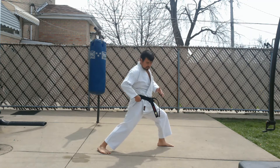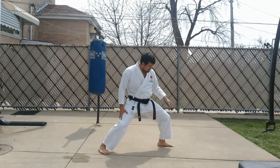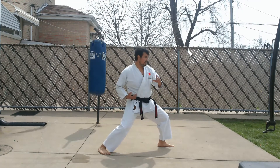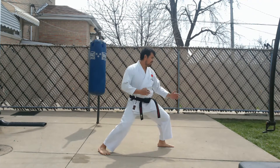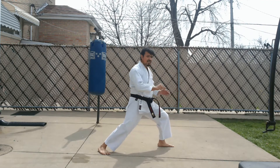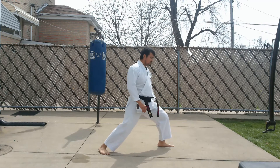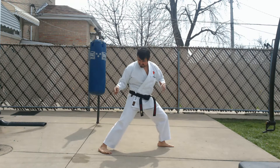Bend this knee to pull this hip back — now this is loaded, front knee is fixed. We're going to drive from the heel, straighten the leg, and push this hip forward. Reverse and forward. Practice that nice and slow, and then we'll start adding some techniques.